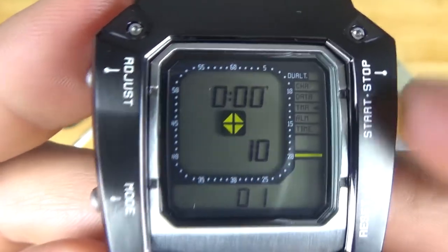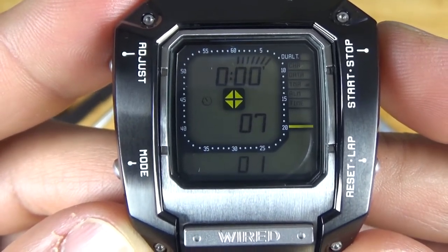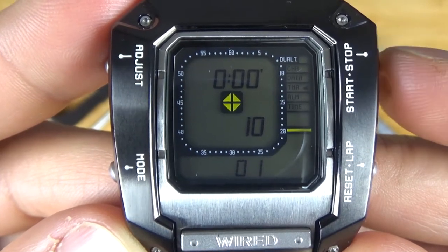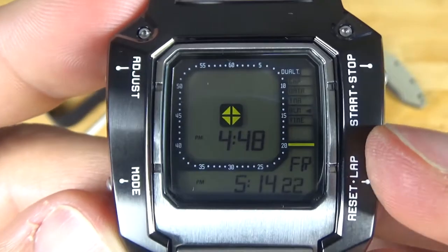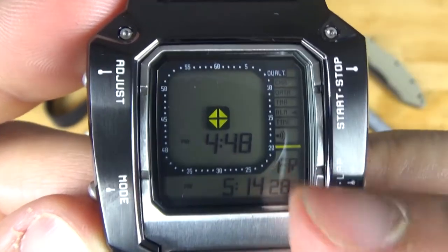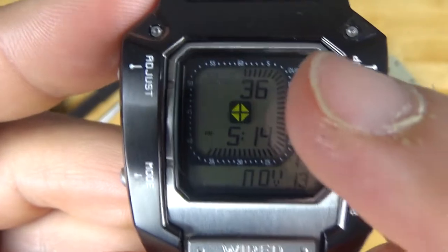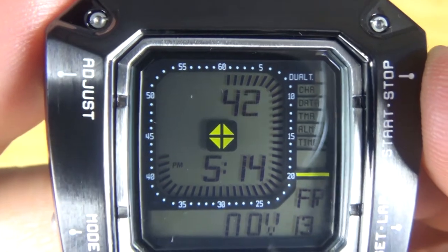This is the timer function. I have it set for 10 seconds, so we start it and it counts down. It offers a really cool countdown timer and alarm. Then here's just the normal alarm function — you set it, and if you press start, the little alarm icon shows up. Around the outside in white, you're going to see a 60-second track, which is very cool.